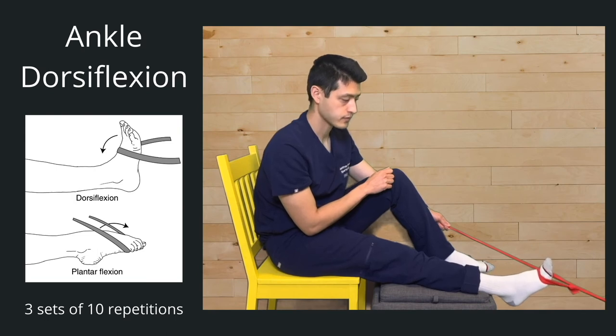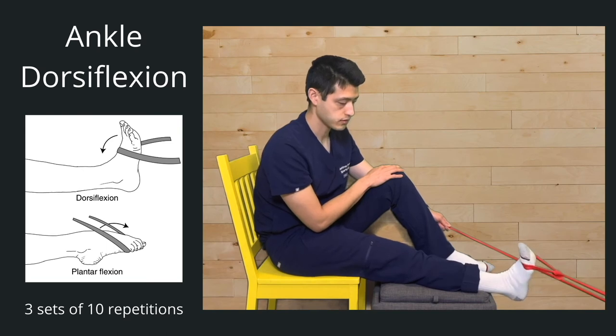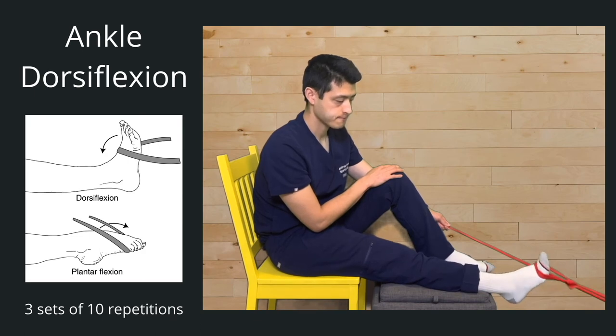Take a break. Going into set two — one, two, three, four, five, six, seven, eight, nine, ten. Good, take a break. Set three now.